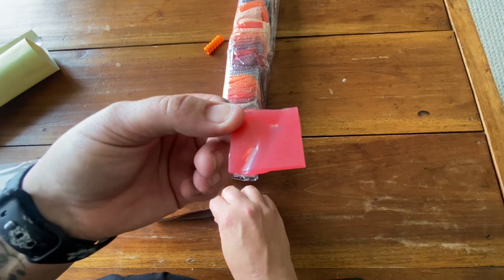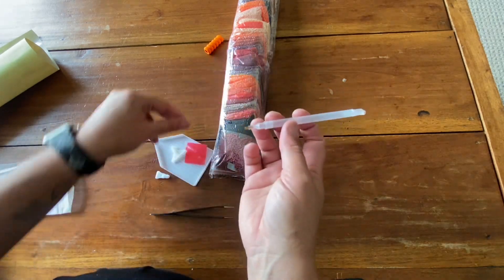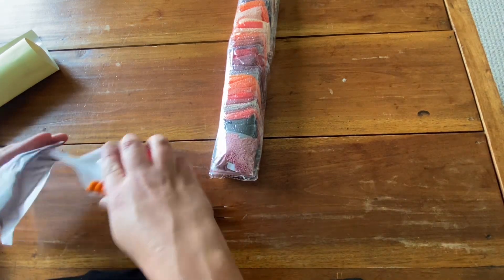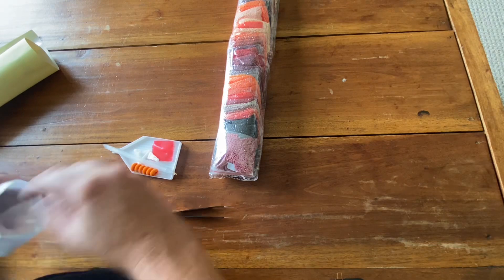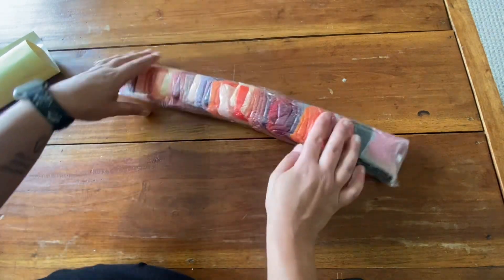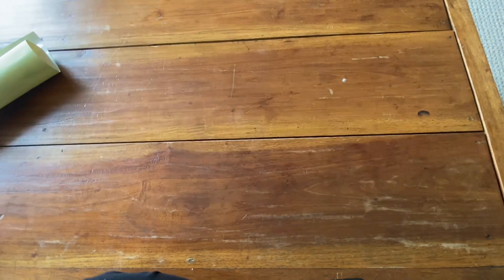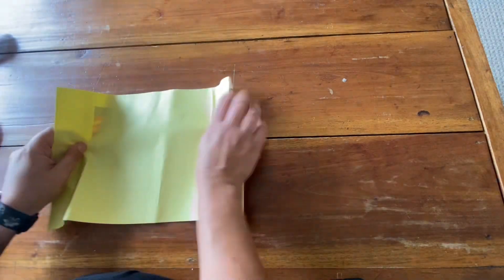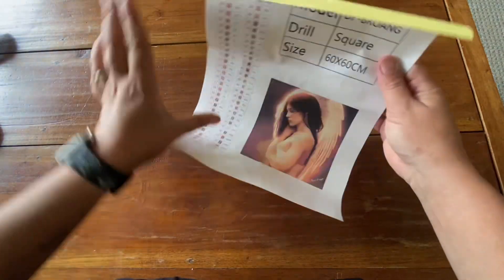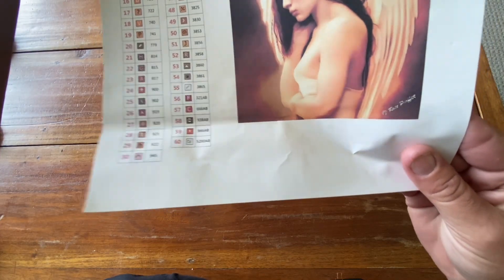It looks like the wax has been used. Same pin and the same squishy. Put those back in. Here are our drills. And this one also has 60 colors. Here is the sticker sheet. We have 60 colors with one to five ABs.